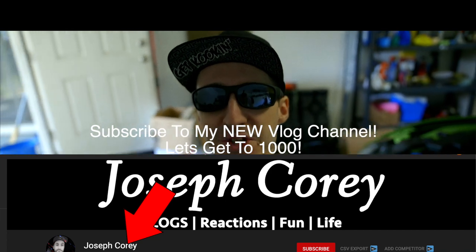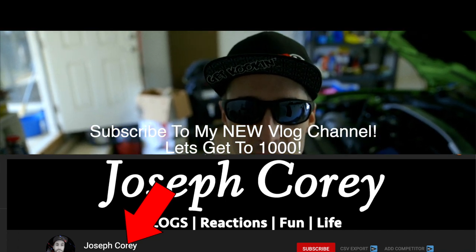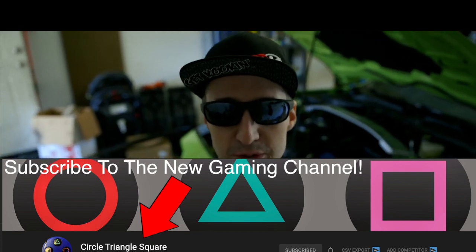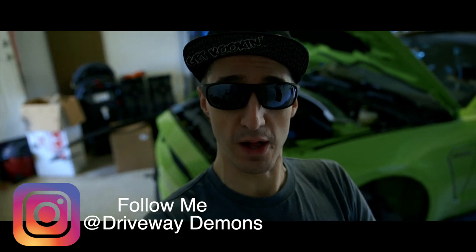Good afternoon, everyone, and welcome to the channel. A beautiful day at the Jersey Shore — in fact, it's the first day that's warm, not windy, and no rain, and the sun has been out all day. I'm going to explain to you guys all about the technical stuff with the lowering springs and how it affects handling and all that good stuff, so stay tuned for that.